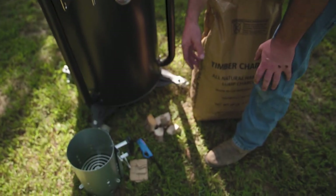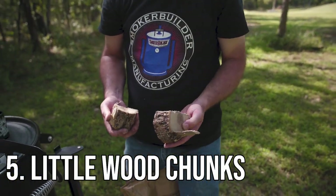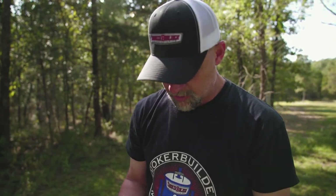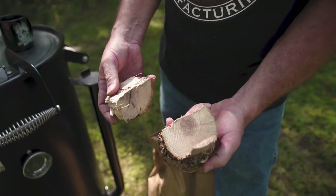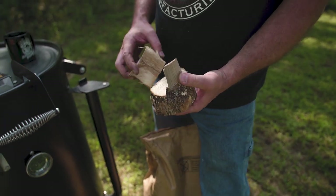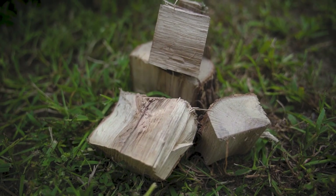The other thing you're going to need is some wood chunks. When I'm lighting my charcoal basket, I use a splinter about that long or these little fist-size pieces. You just set them right on top of the charcoal basket, then dump your chimney on top of them. You need some kind of wood chunks for flavor.